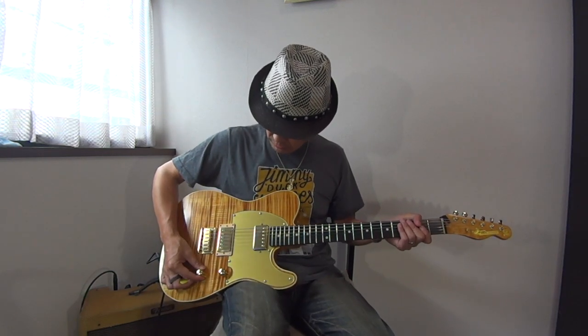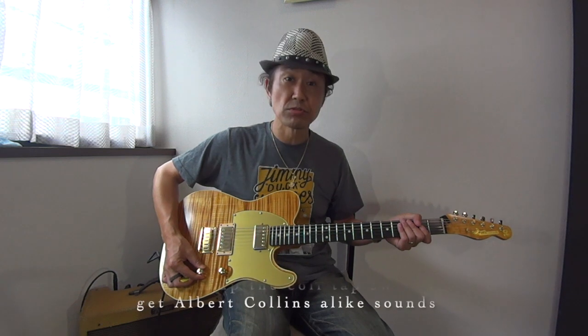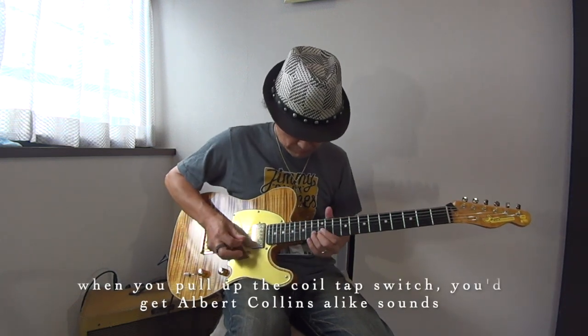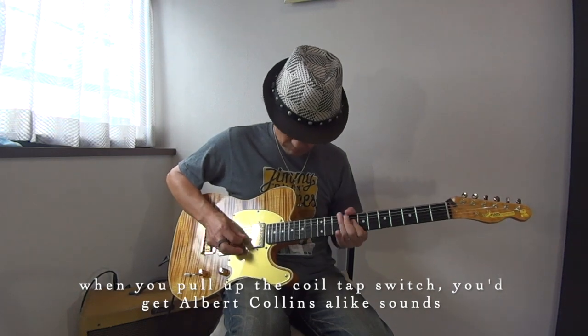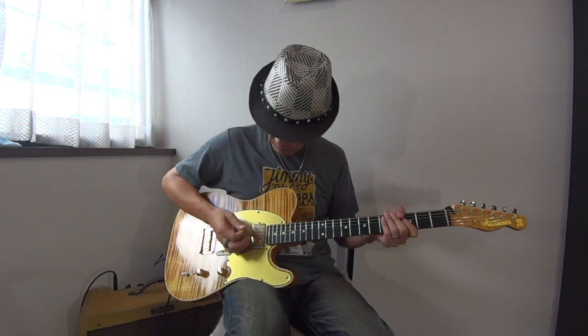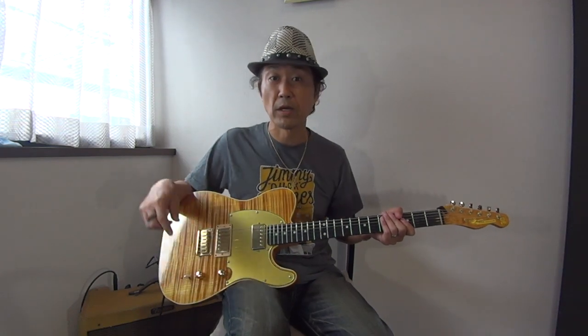Then I'm going to make a single-coil sound like this. Now I'm going to get a little more like Albert Collins — something like this.